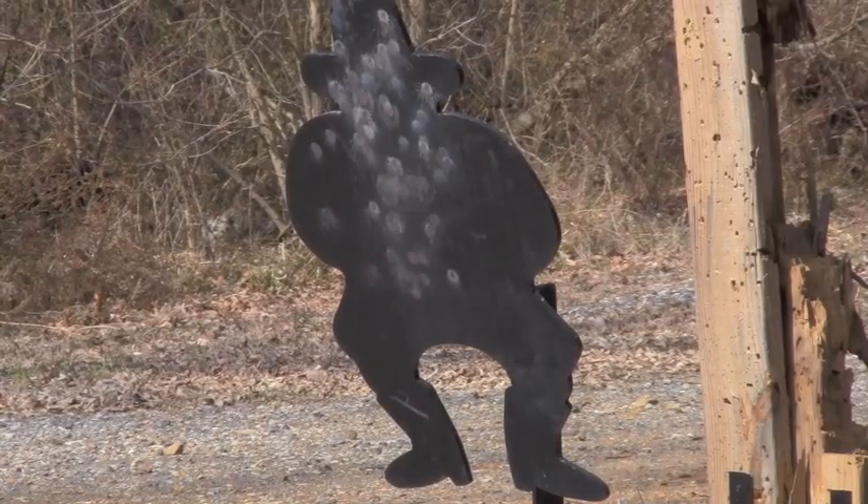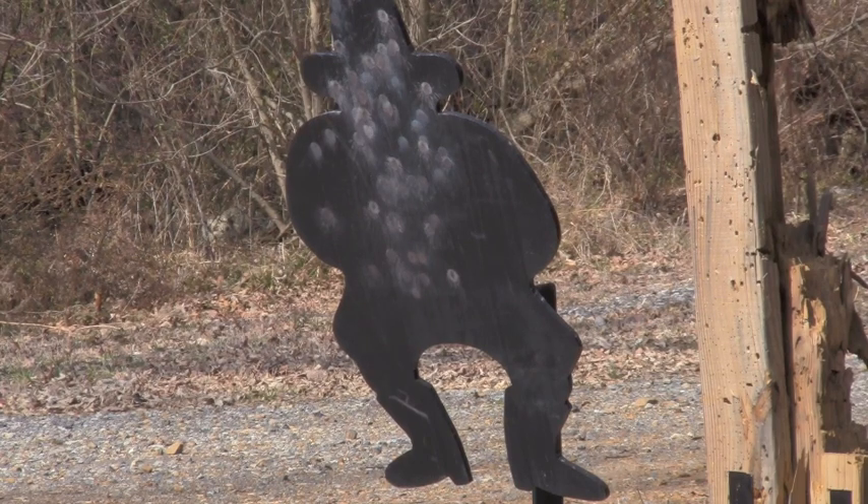We've been shooting today on the Evil Roy target system from Action Targets. This is a steel plate target on a highly portable stand. As you can see, it's angled down so that bullets break up and head down into the ground. Makes it very safe — it's a great reactive target to use.